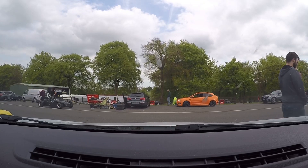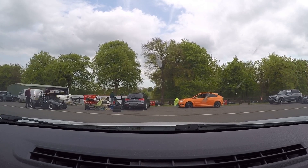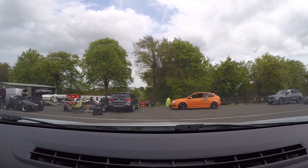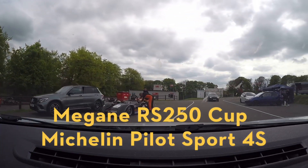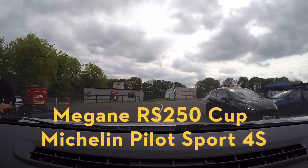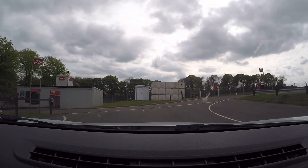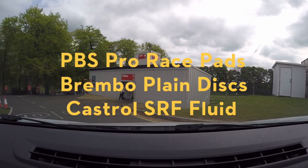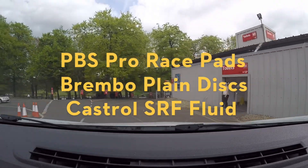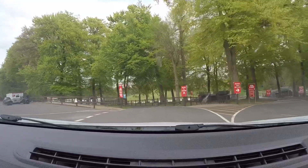Hello, welcome to another fast and fun video. It's Rich here, and this week I am at Cadwell Park on a track day in my 2010 Renault Megane RS250 Cup. I'm going to do a couple of laps of Cadwell Park as a guide to the circuit. My car is standard other than PBS Pro Race pads, Brembo plain discs, and Castrol SRF race fluid.